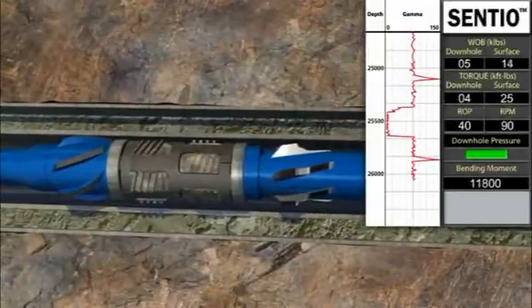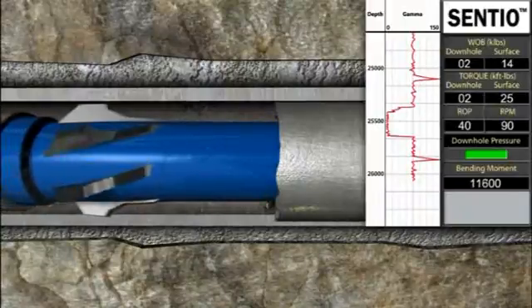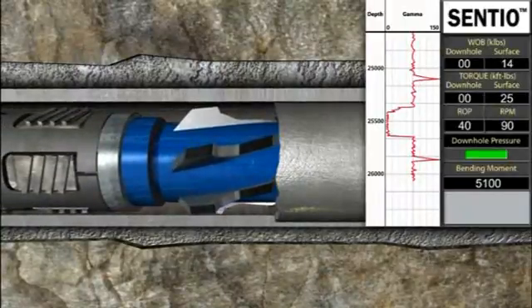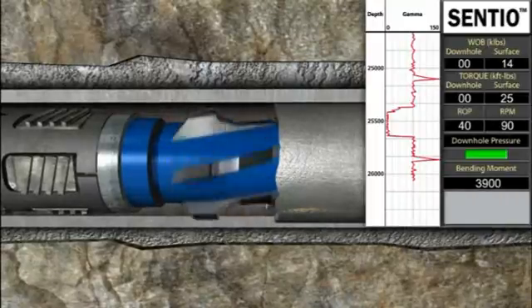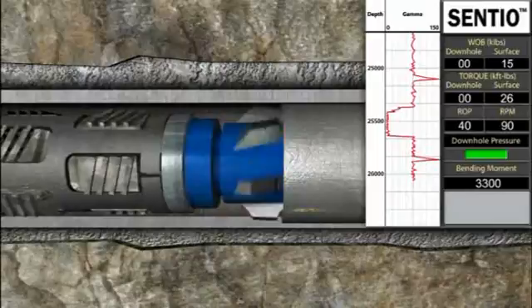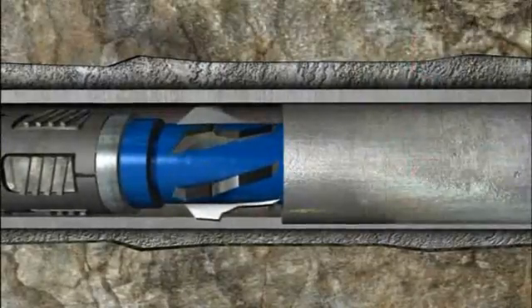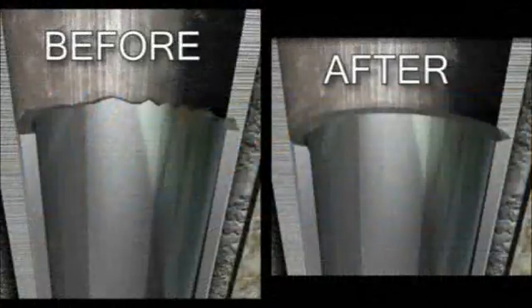The Centio tool will tell the operator exactly when the liner top dress-off mill lands out. The Centio tool is the only way to know with certainty that the dress-off mill is taking weight and torque versus the lower bottom hole assembly. This will be seen at surface by an increase in surface weight and torque, while the real-time downhole measurements from Centio will remain unchanged. The difference represents the forces applied directly to the liner top dress-off mill located above the Centio sub.